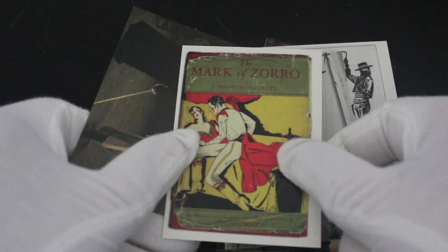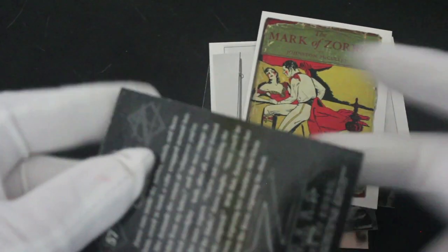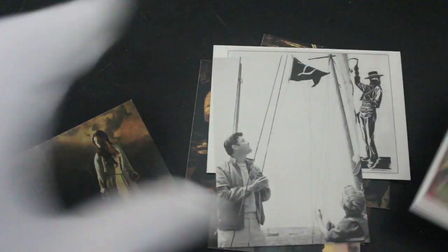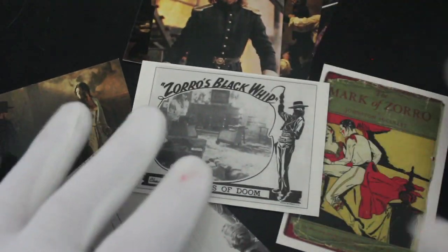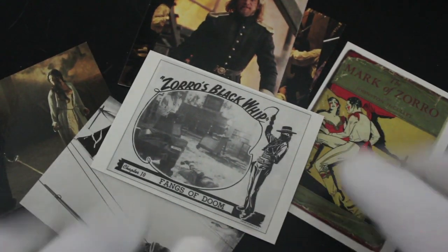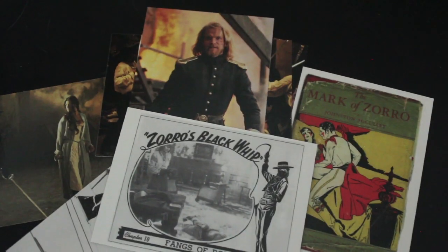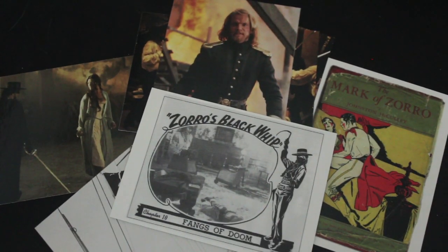Catherine Zeta-Jones versus Antonio Banderas as well. I don't know what to say about this card set - I didn't know what to expect. But you get some variation, and what we always look for on this channel is variation. You get the movie cards obviously, and then a bit of history with Zorro, so that's quite nice. That's it from me, Trading Card Tony - don't forget to like, subscribe, and ring the bell for notifications. See you again for another episode, bye!